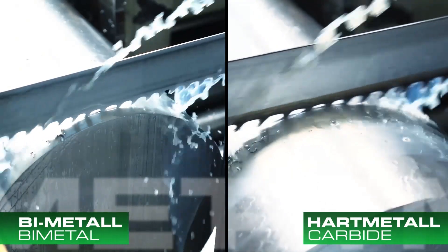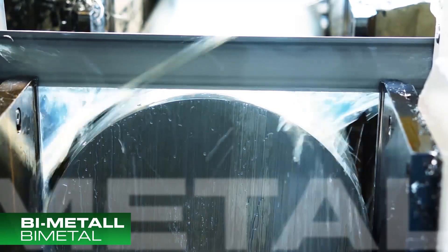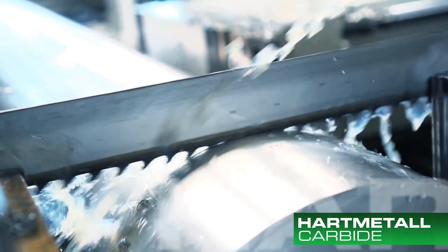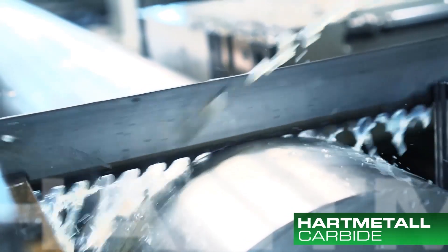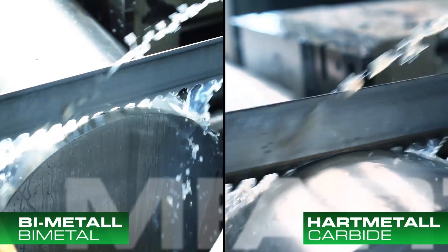The worst case would be if the backing is not lasting and you get small micro cracks coming from the backing material, causing the blade to break before the teeth are worn out. With our specialty backing materials we can avoid the blade breaking too early.